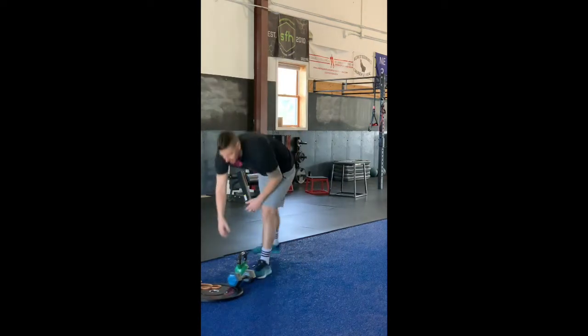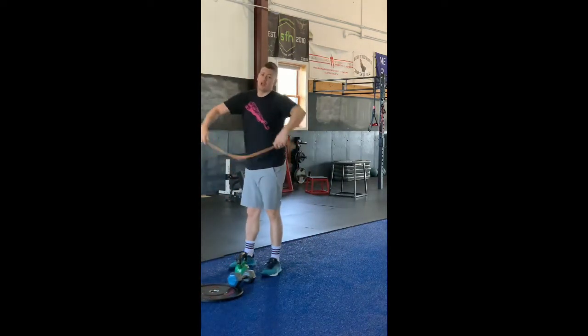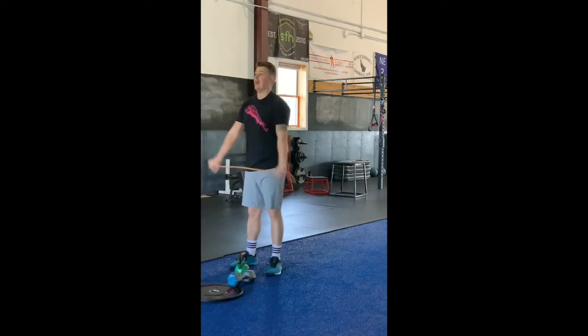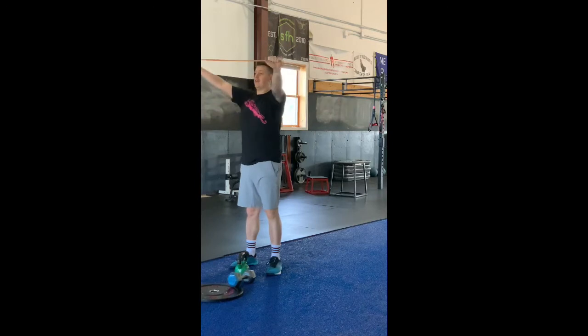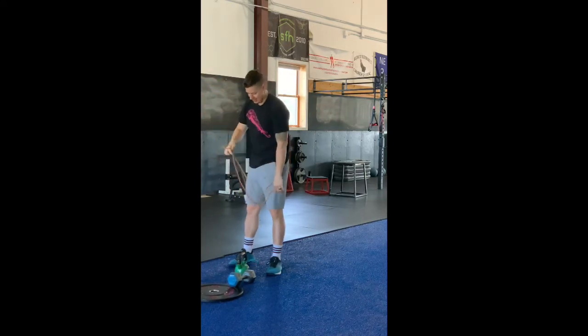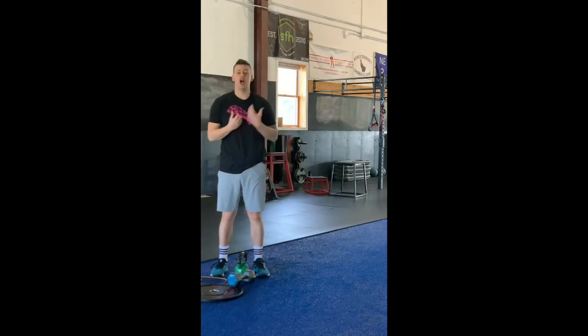To address that shoulder going overhead, take your band or a broomstick — clean your house! Give me 10 circles, 10 palms-down pull-aparts, 10 palms-up pull-aparts. Do some calisthenics, get your body temperature up after that, and then crank out that workout.